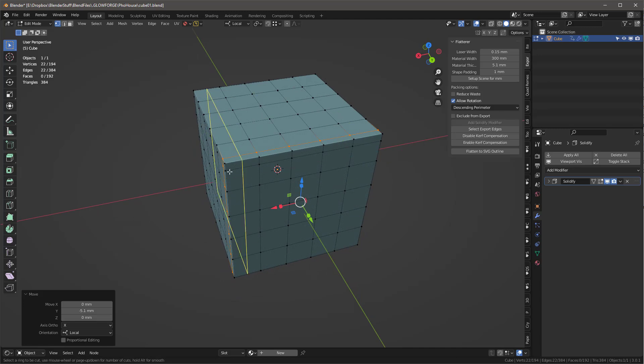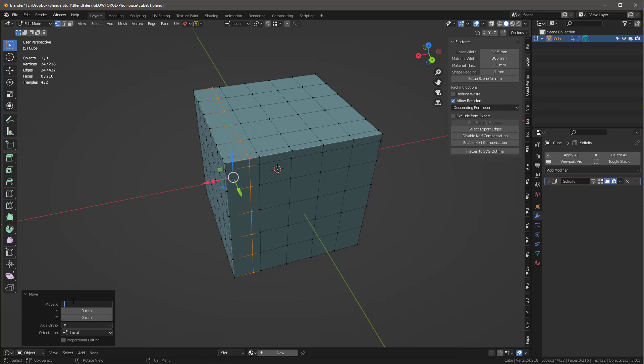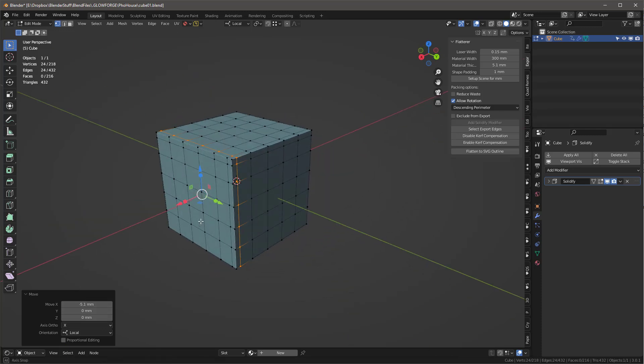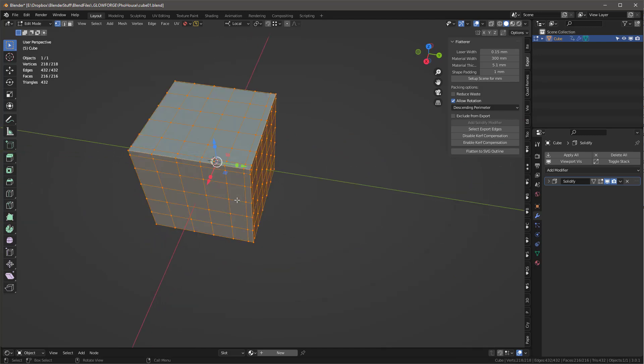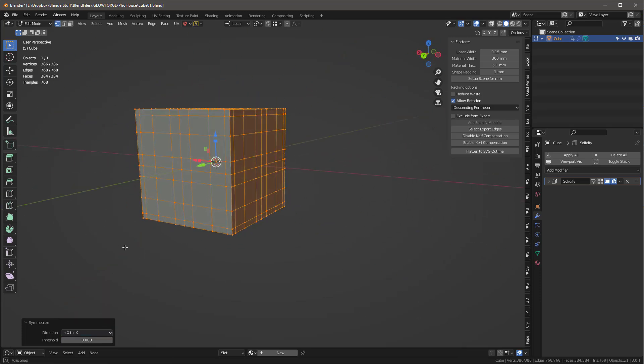I do the same for the remaining sides — Control+R, move it to the end, then offset by minus 5.1mm. Now because it's a cube it's easy to select everything and use Mesh > Symmetrize. I symmetrize on positive Z, then positive Y, then positive X, so we get all the matching edge loops on all faces.